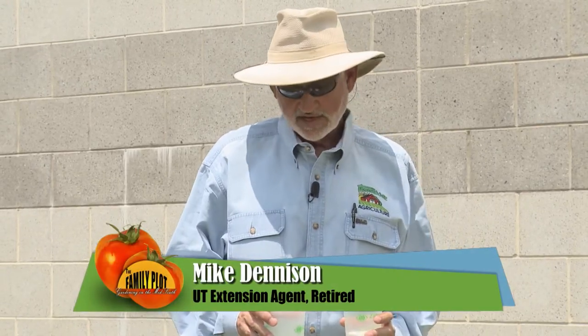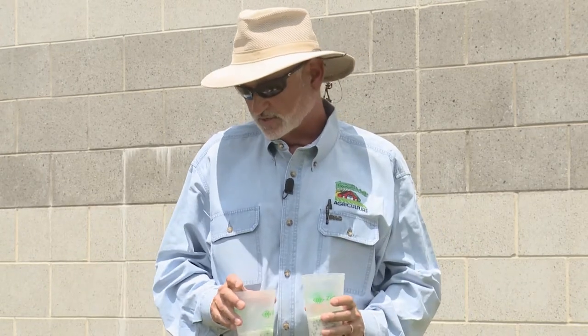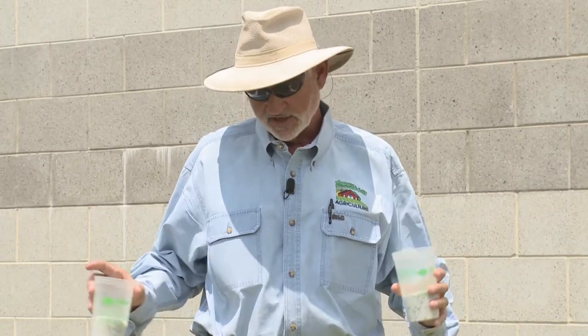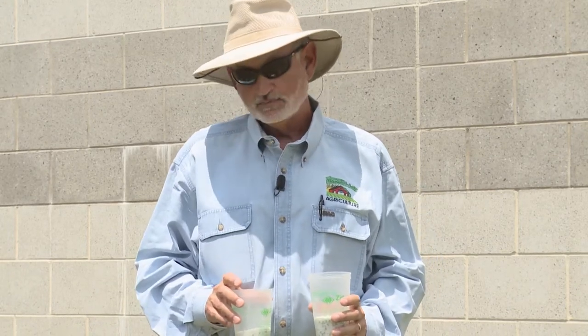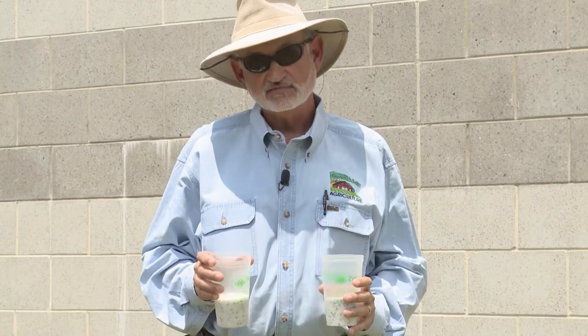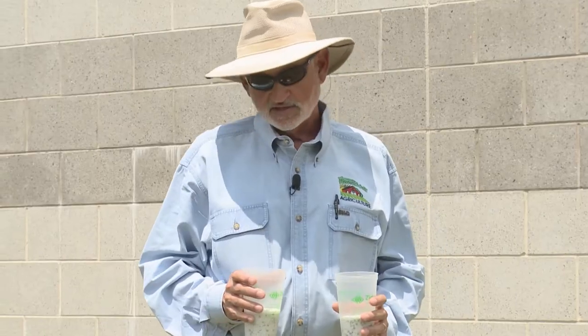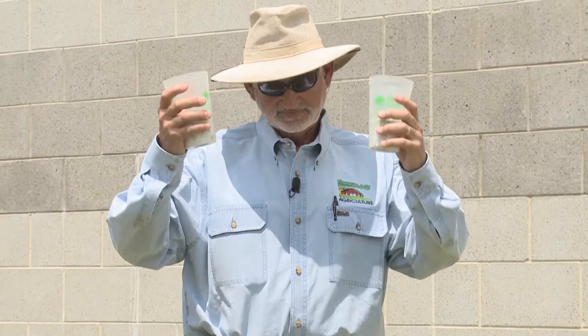General rule of thumb on the amount of side dress nitrogen — and nitrogen is the only element you need to apply in a side dress. We've already taken care of the phosphorus and potassium needs out here. It's one pound, 16 ounces, of 34-0-0 per 100 foot of row. We calculated we have about 80 foot of row here, so 12.8 ounces split into two.